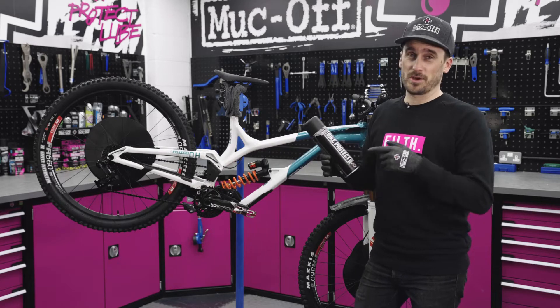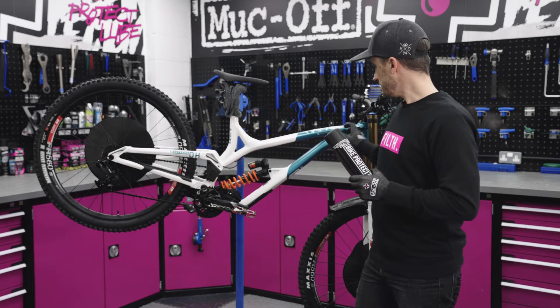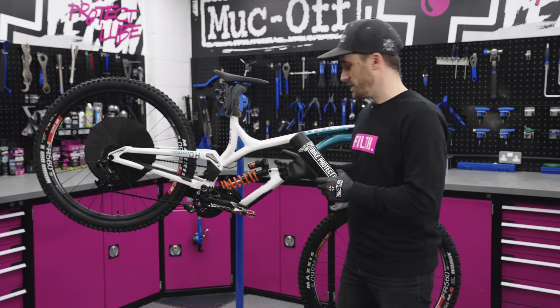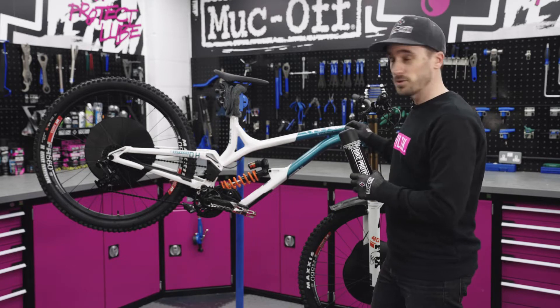We've just cleaned our bike and now I'm going to spray the Bike Protect over the entire bike. Try to avoid spraying it on the suspension. As you can see there's a lot of standing water in there, and what this is going to do is drive out all the moisture out of the entire frame and all those hard-to-reach areas.